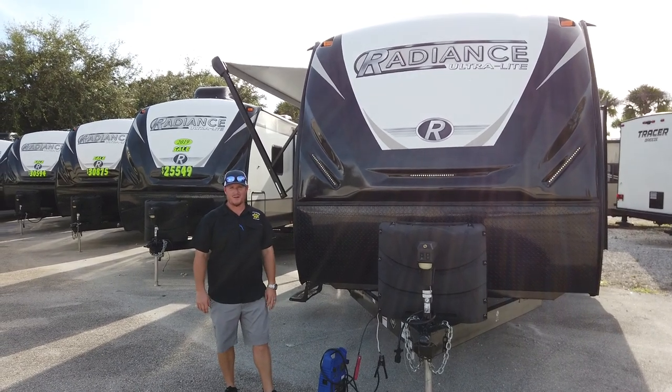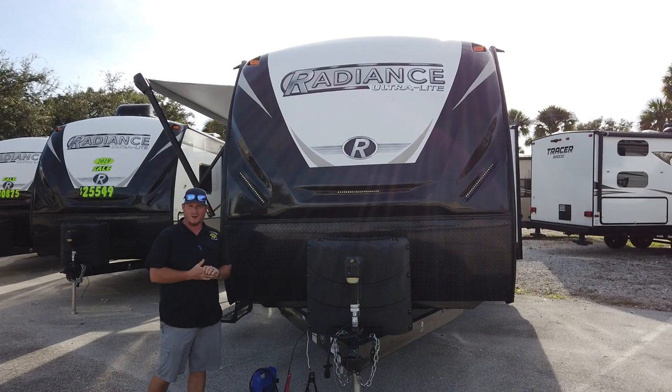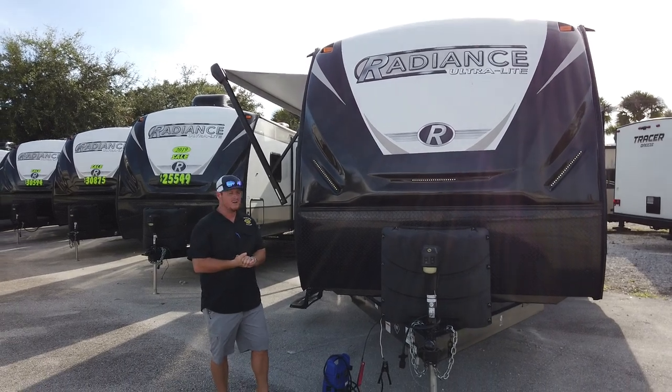Hello and thank you for viewing another quality product on our website. Today I'm here to talk to you about the Radiance 25RL. There are some features that set the Radiance apart in this market, and I want to explain some of those to you.